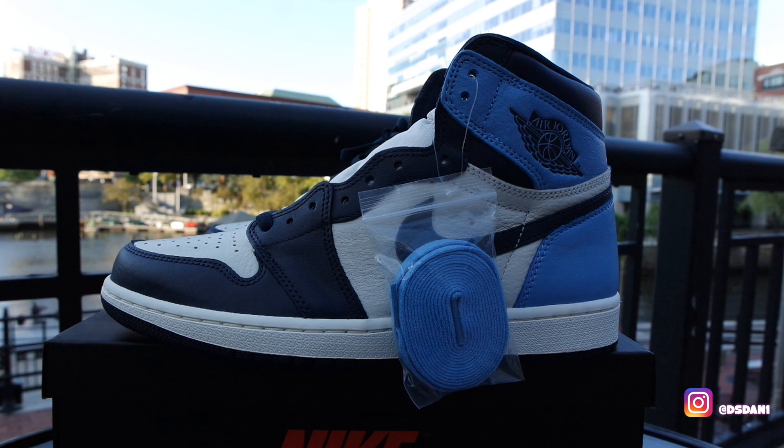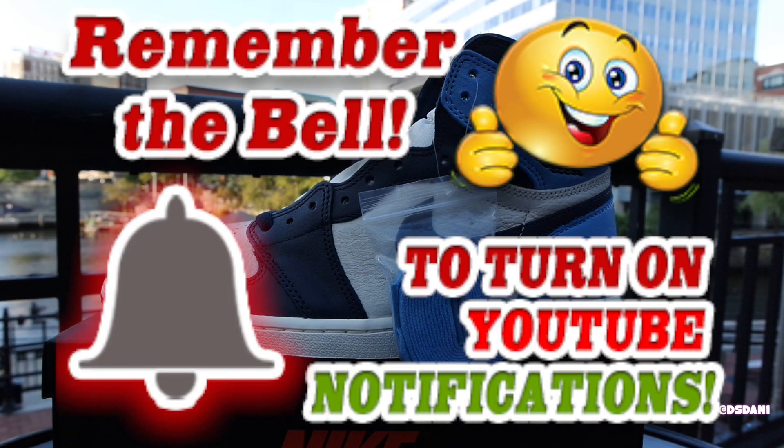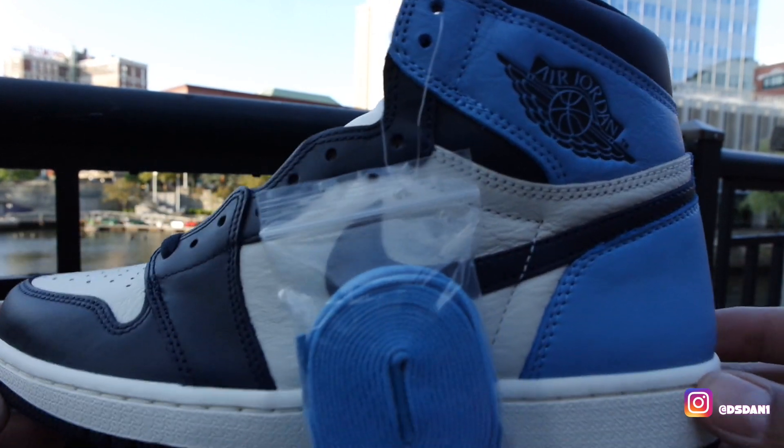I know I've been away for a while. Your boy been kind of busy, and plus it wasn't really nothing coming out that I was feeling. But we're going to get straight into this review. Before you get into this video, make sure you hit that thumbs up, click that subscribe button, and also click the notification bell so you guys get notified when I upload videos like these.